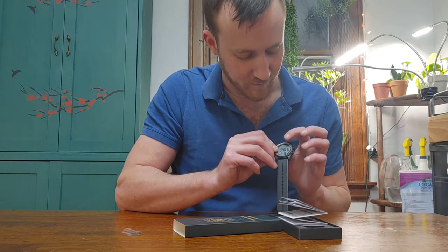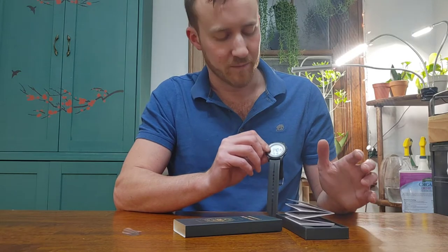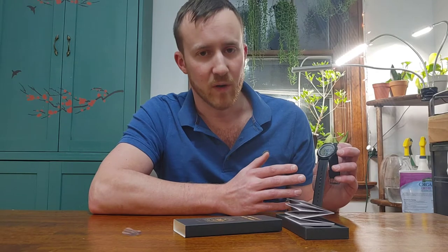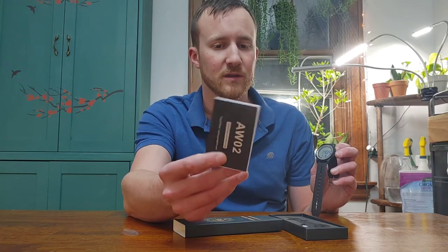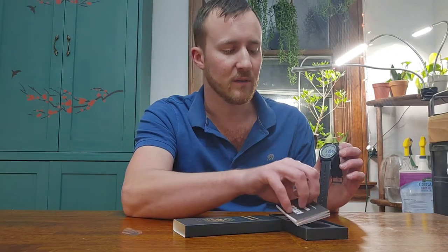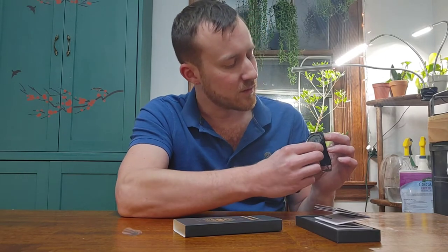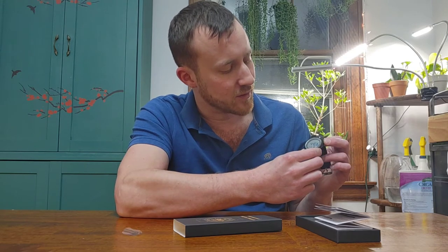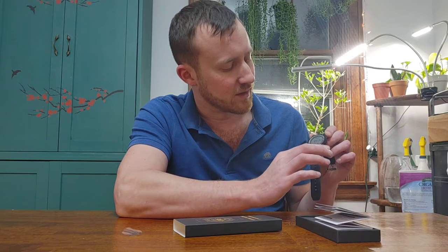It starts out in 24-hour time but you can easily change that to 12-hour time, or whatever time mode you want. There are instructions on how to do all of the functions — I'm not going to go through all of them here, but there is an instruction packet that comes with the watch. So you just reset the time as needed, hit mode to go through the settings, and when you're done you just hit the reset button again and everything is set.